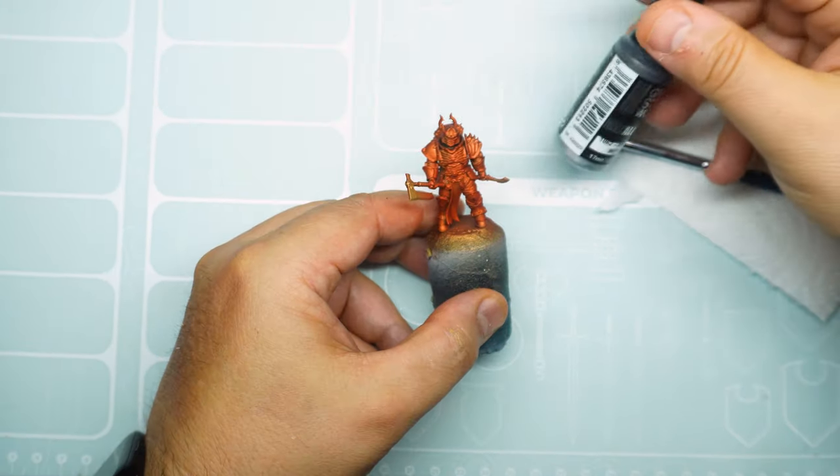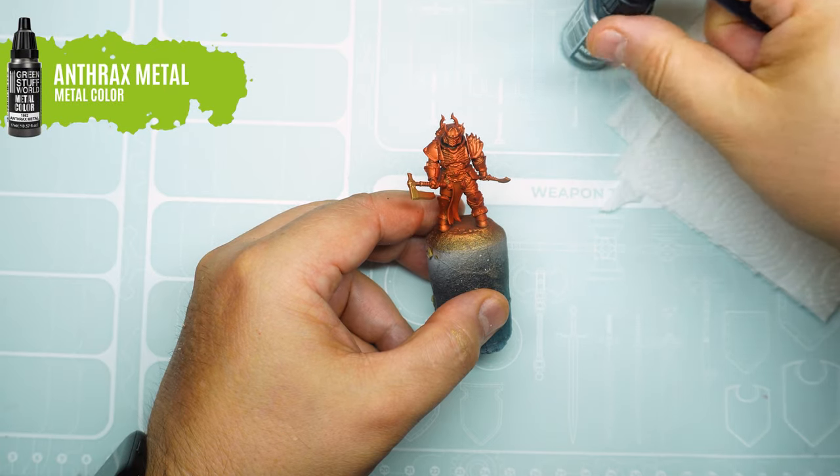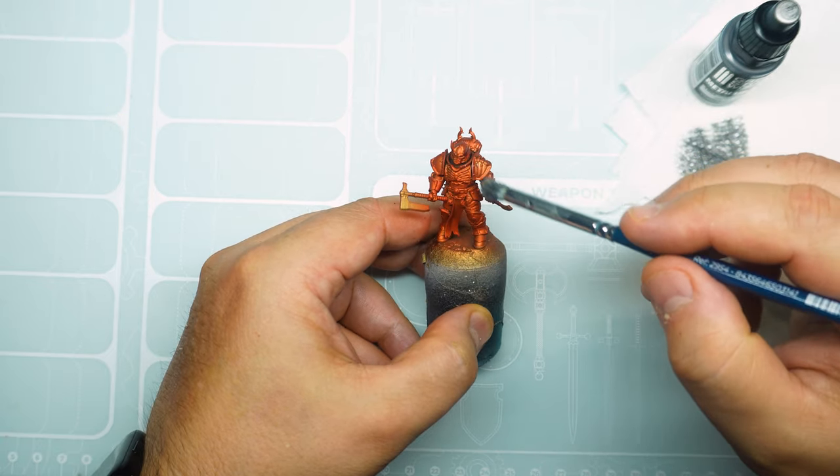As a result we have a very striking metallic red, which we will now enrich by adding touches of steel while simulating wear and tear, applying it with a dry brush in some areas.